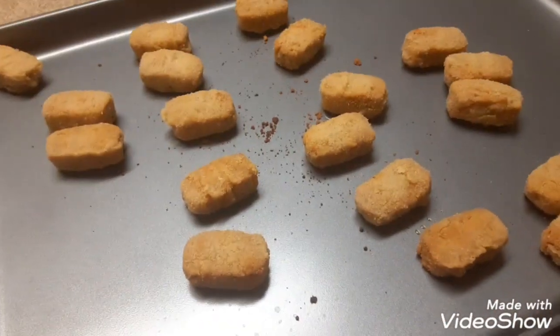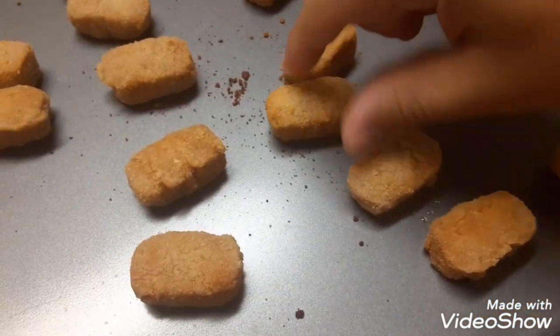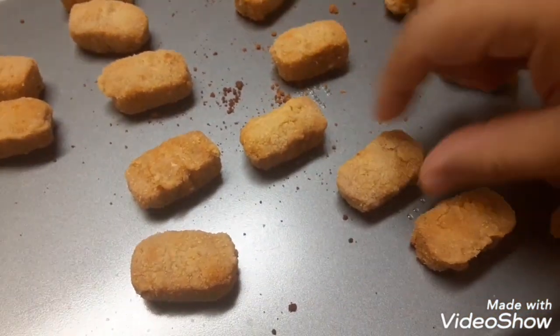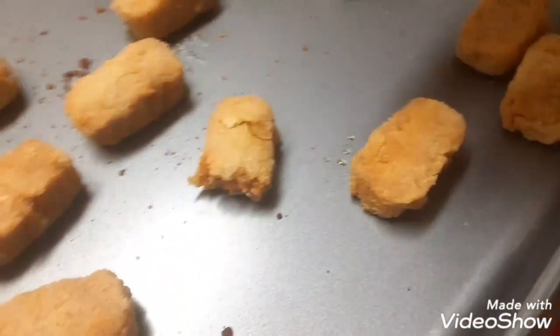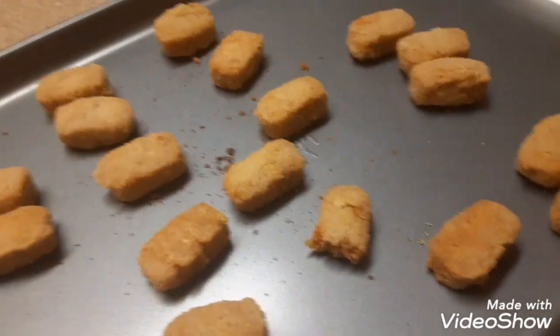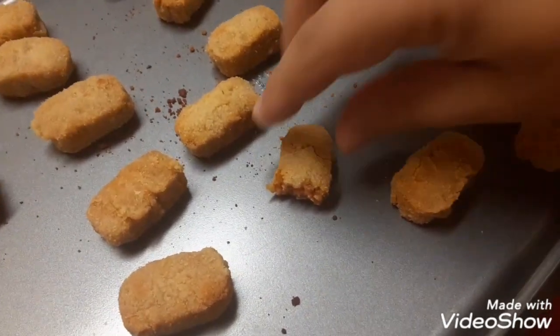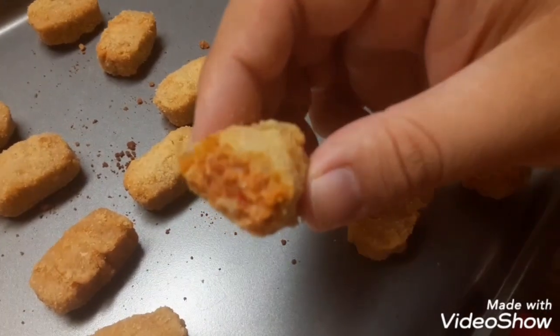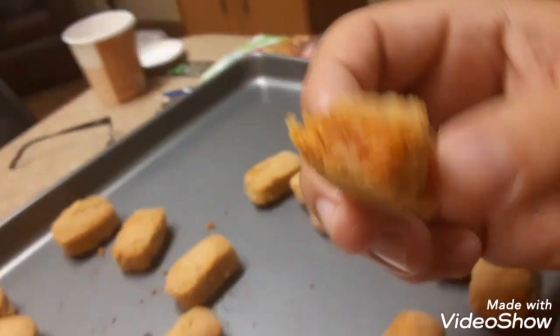So these pizza veggie ones are done. They're squishy — they're like little sponges. Let me open one up here. I'm going to be biting it. Let me try it again.